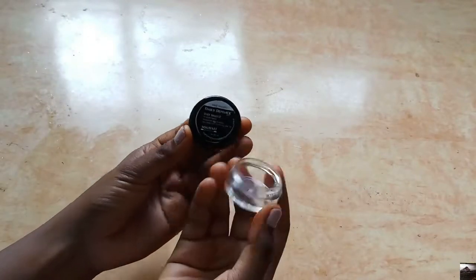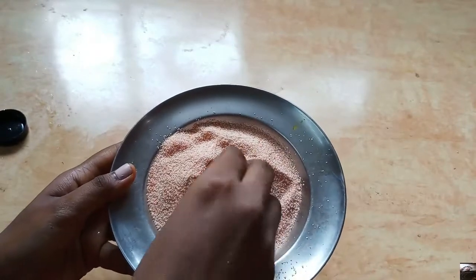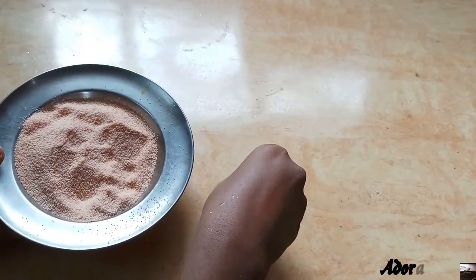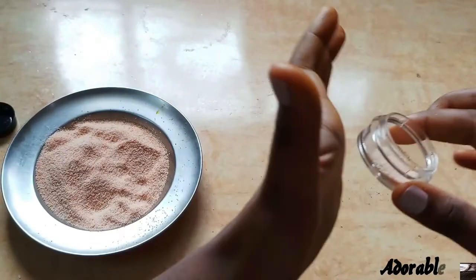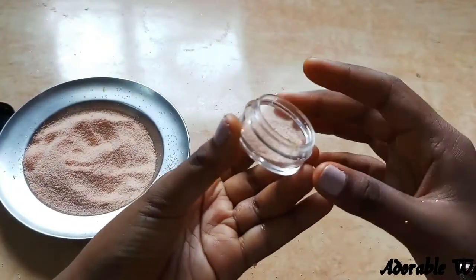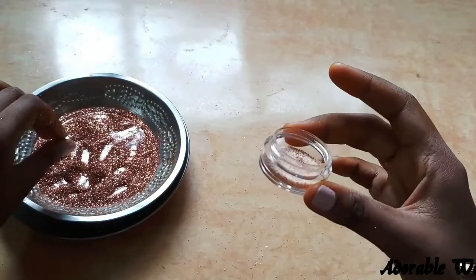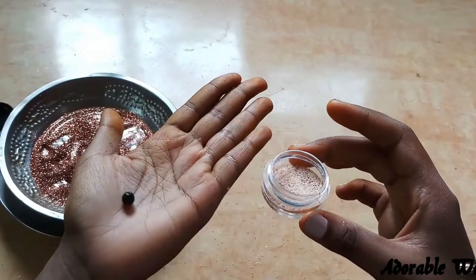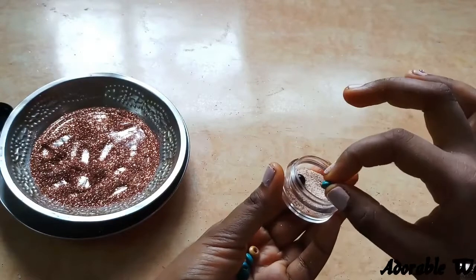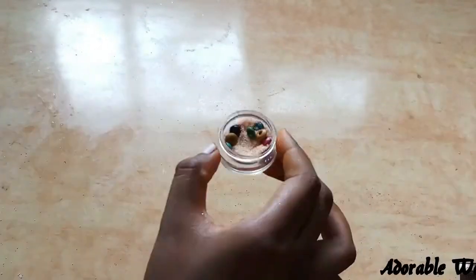Now for the third diya, I'm using a lip balm jar. I'm going to create a sand texture using suji, also called rava, with food coloring added to it — orange, yellow, and red — to give a different colored sand texture. I'm putting this into the jar, keeping it slightly tilted for that tilt shape. On top I'm adding some glitter for a glowing effect when the candle is burned. Then I'm decorating with small beads from my broken bracelet, some lying flat and some standing upright.